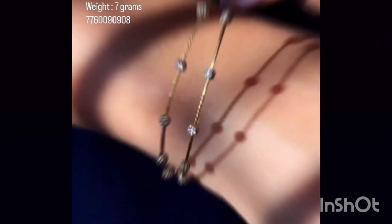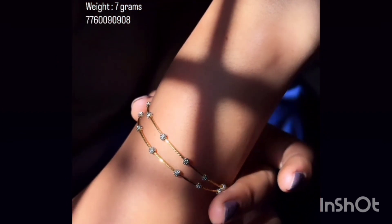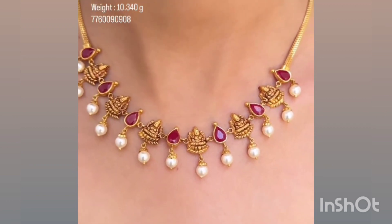This is 100 grams. You can add some emerald — that will be 80 grams. This is about 70 grams. Just 70 grams and you can add some stones. This will be 80 grams.